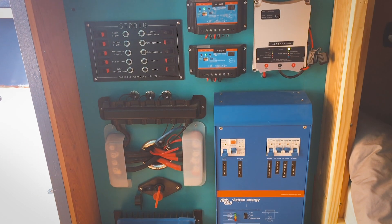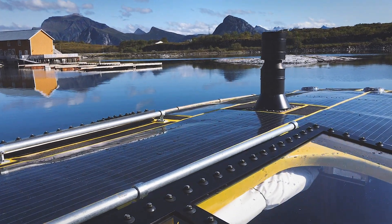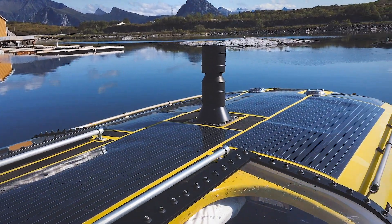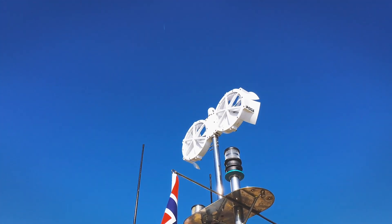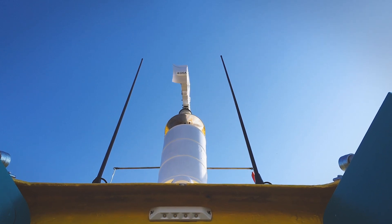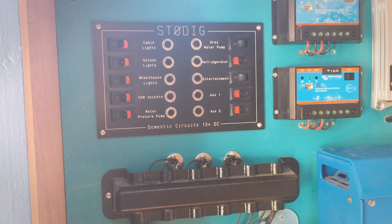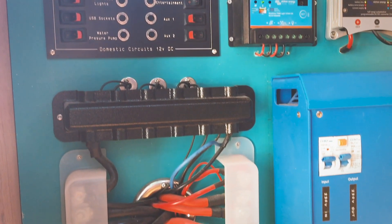We can produce power in three ways: through our one kilowatt solar array by Sunflare — flexible panels that fit the shape of the boat — topped up by a wind turbine by Giga which sits at the top of our navigation mast. Also, when we're running the engine we're able to produce some power from our alternator, but that mainly charges our engine starter battery.